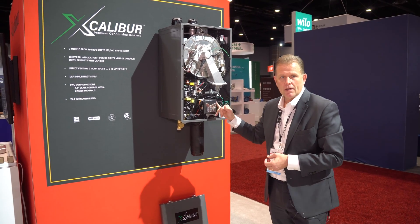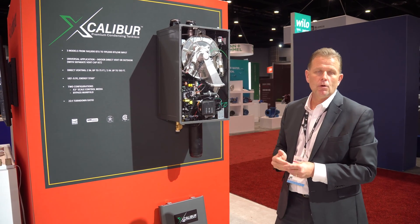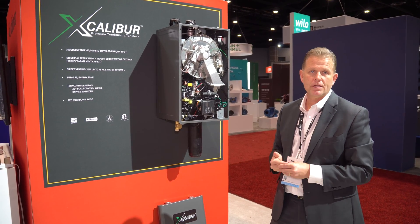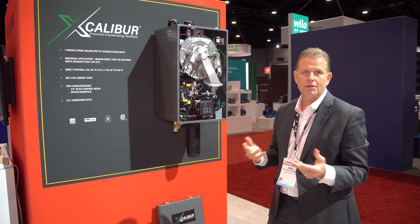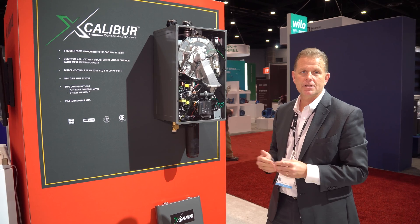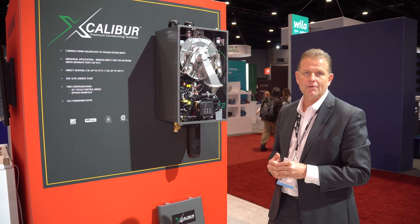Just to finish up, this product will be available for shipment in April. We'll be taking orders in March, and you can look for us soon at all the distributors and contractors across the United States promoting the new Excalibur from Lock and Bar.